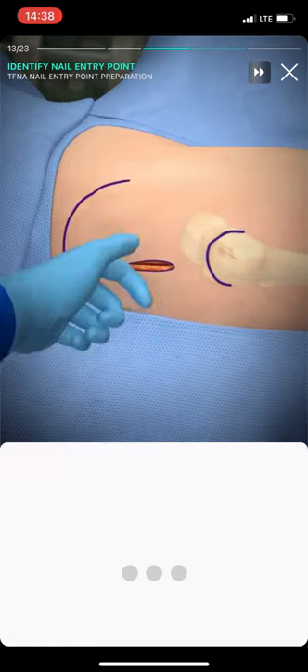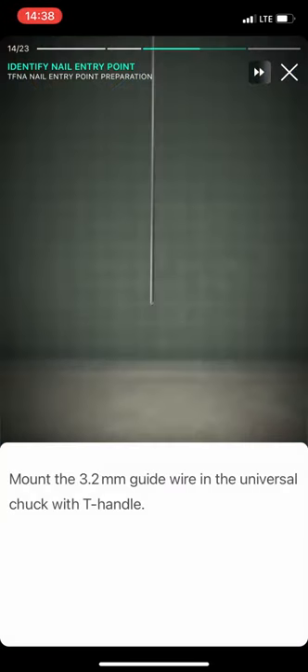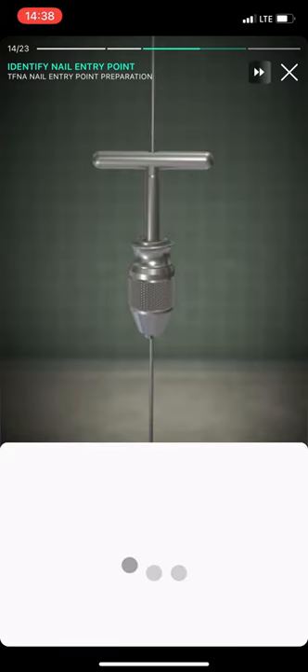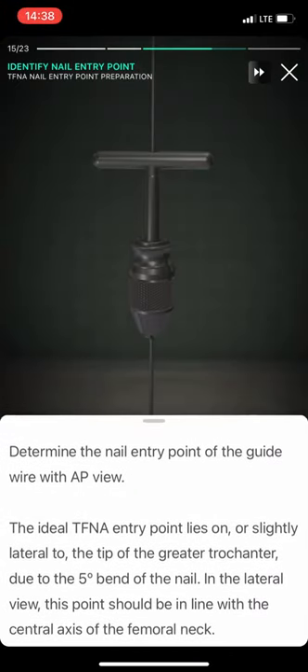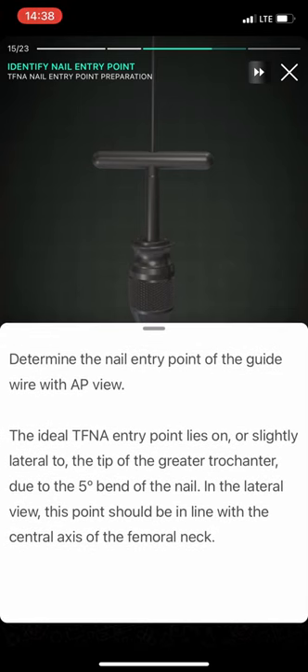Palpate the greater trochanter to determine the entry point. Mount the 2-3 mm guide wire in the universal chuck with T-handle. Determine the nail entry point of the guide wire with AP view. The ideal PFN entry point lies on, or slightly lateral to, the tip of the greater trochanter, due to a 5 degree bend of the nail.